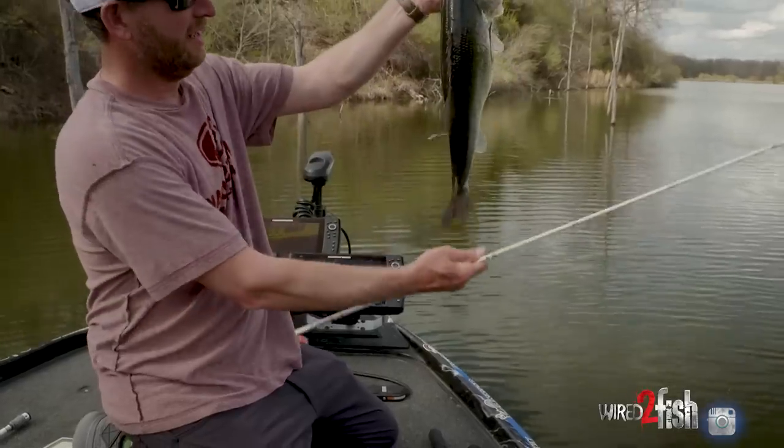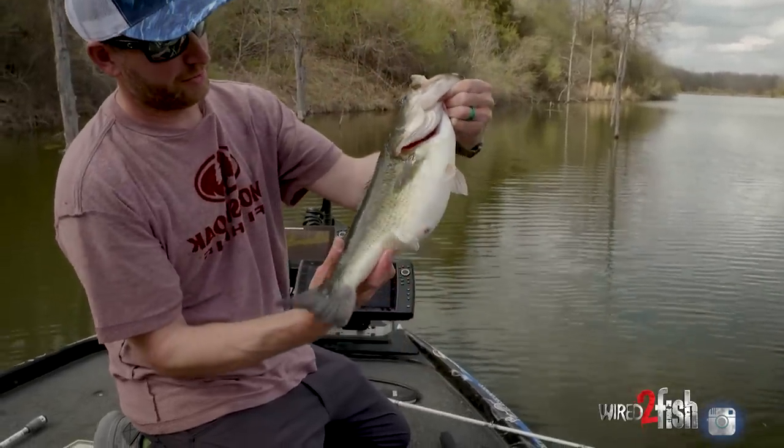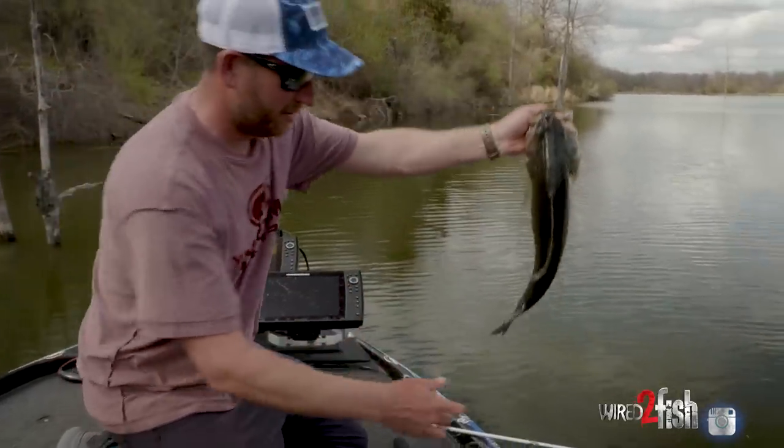Spinnerbaits are a fun bite, man. It is really, really hard to beat. Let's get her back in the water.